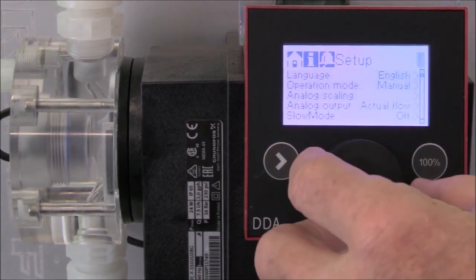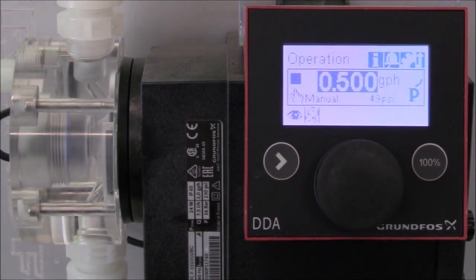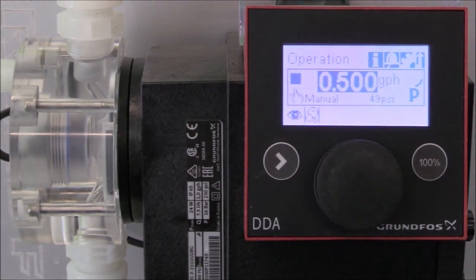Now you can see that we've checked auto de-aeration. Going back to our main home screen, you can see the air bubbles there showing that we have auto de-aeration set up.